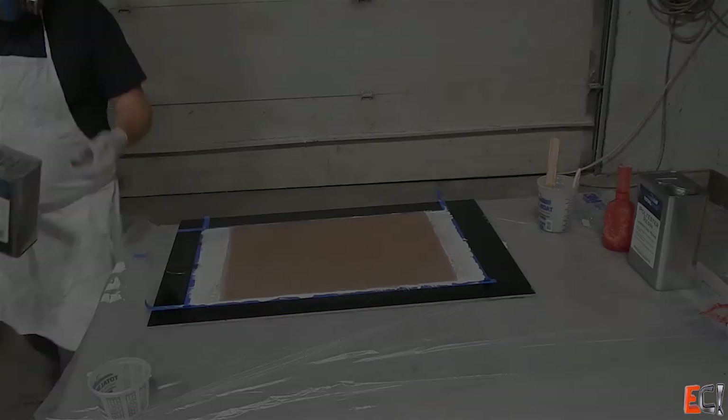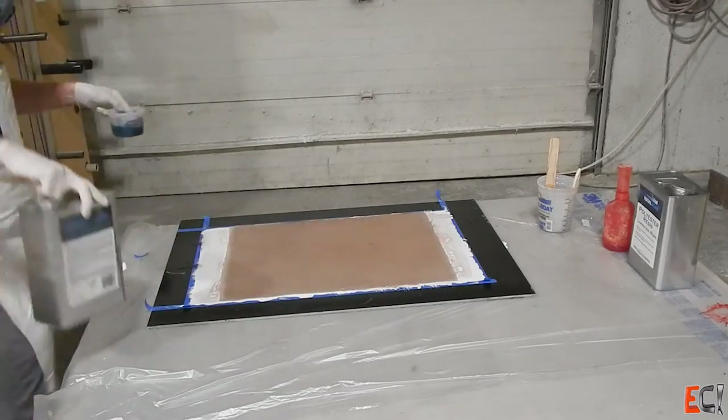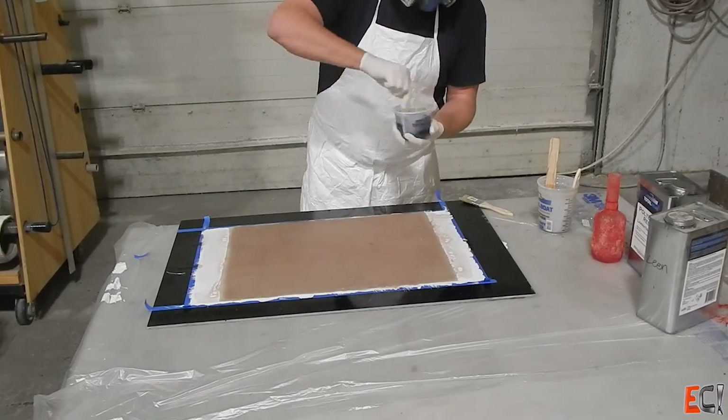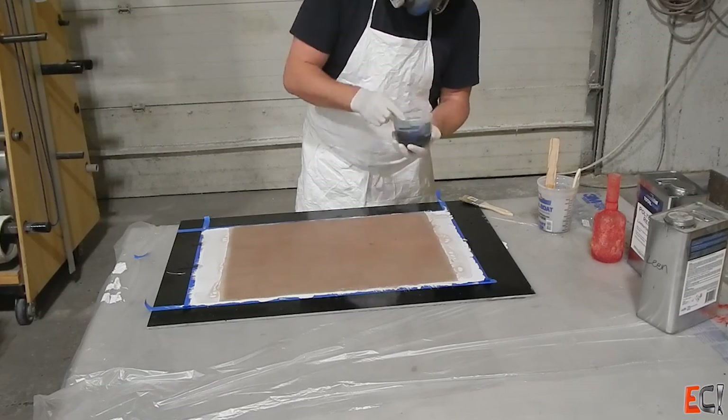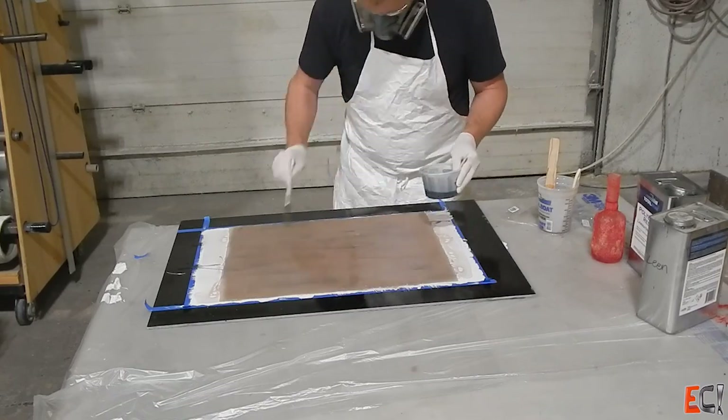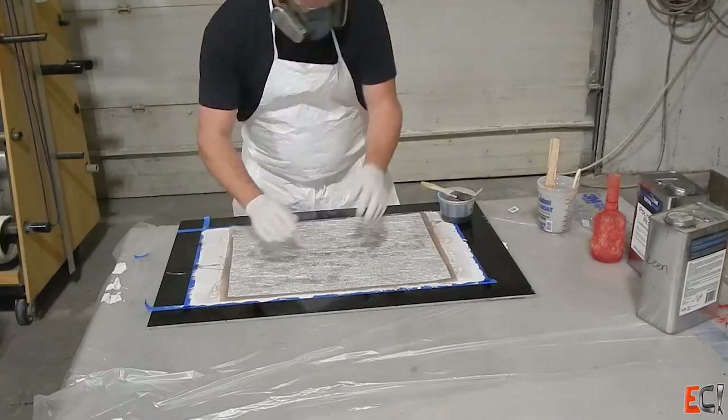When I can touch that with a glove and not have it be too sticky, I will come back and mix up this second smaller batch of resin, which is a waxed finishing resin. It's the same stuff — it just has some wax added that will come to the surface as it cures and block the air out, allowing the resin to fully cure to a hard finish.